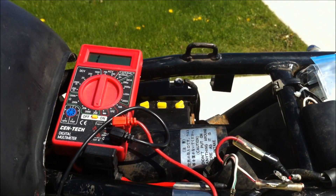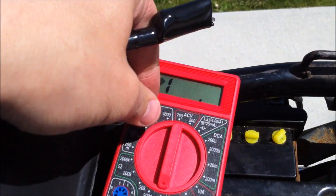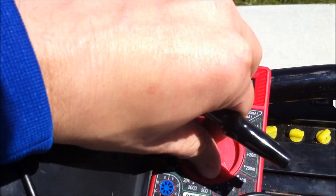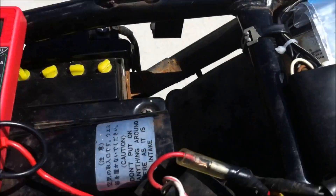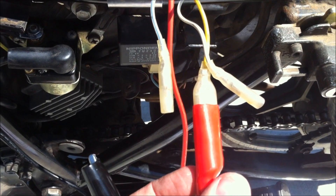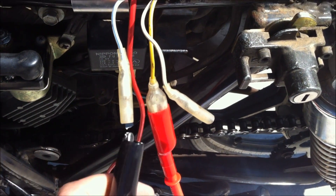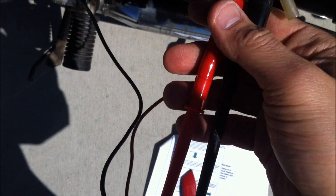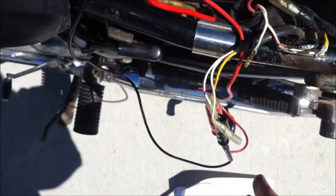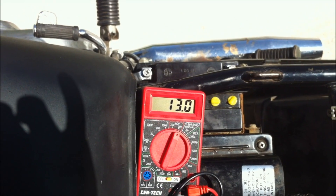The next test is the no-load test with the engine running. We're going to check AC voltage across the phases. I need to put this on AC volts — 200 is the lowest setting for me. I'm going to alligator clip onto the leads since I have to run the engine up. I've got alligator clips on the yellow to white-blue phases. Starting it up — there's 14 volts at idle. Let's give it a rev.